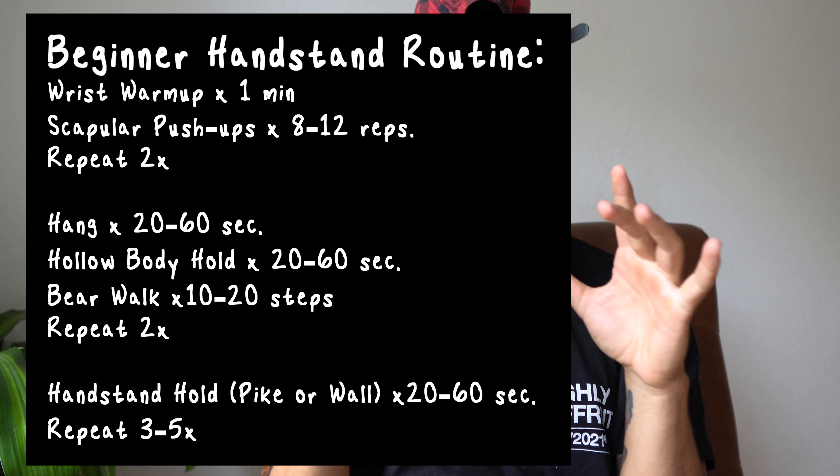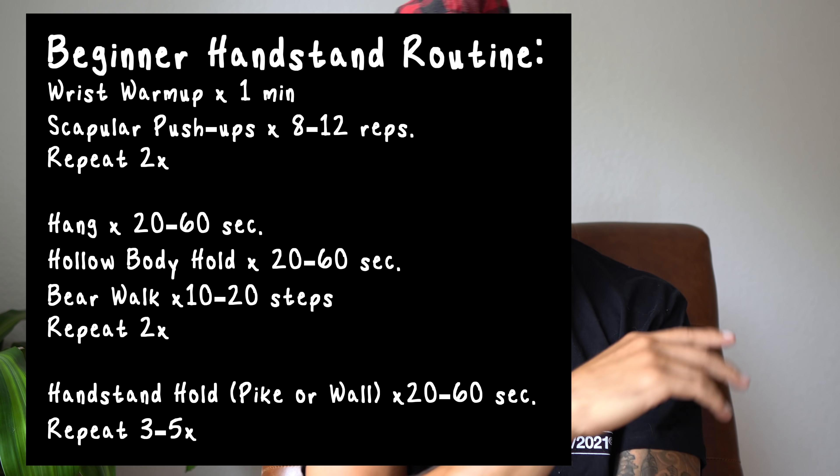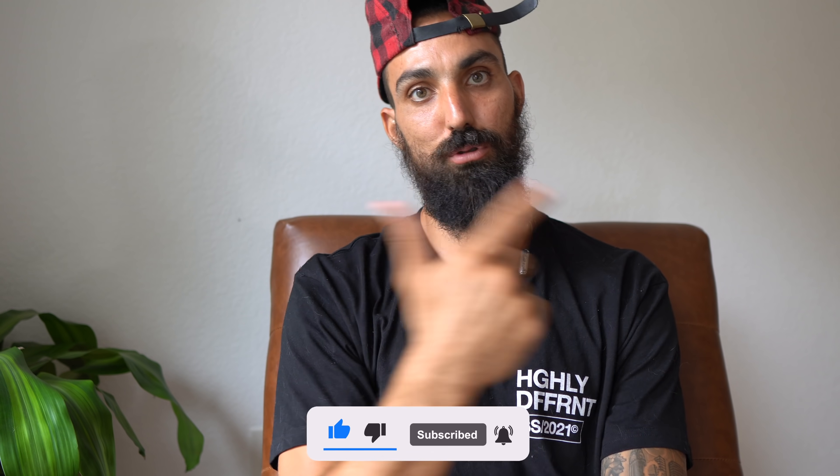The full routine title card will be flashed on screen now — take a screenshot and revisit this video to make sure your form and technique are correct. If you're just getting started on your handstand journey and will use this routine to build confidence, comment below and let me know how you're feeling — are you motivated, ready to get that handstand? If you enjoyed this, give the video a thumbs up. Follow us on Instagram at The Strength Side. We're on our journey to a million subscribers, so click that subscribe button. Now I'm going to go train my handstand — let's do it.